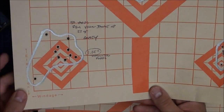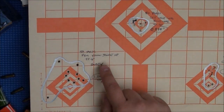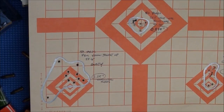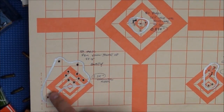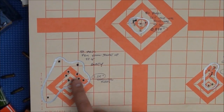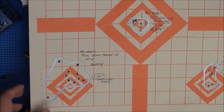Here's the Remington Yellow Jackets. I noted it was gusty on the target, so that might explain the flyers. Discounting those flyers, it was a 1.25-inch group — not too bad with the Remington Yellow Jackets. Again, this is with the Talo Ruger 10-22 with the match-grade barrel.